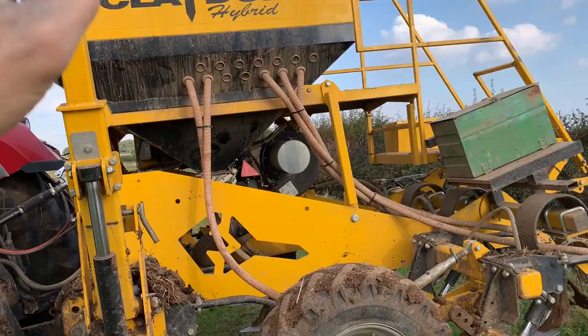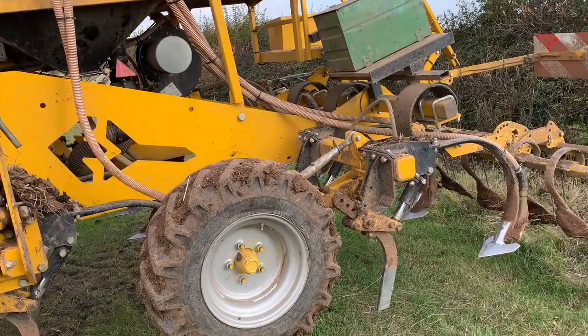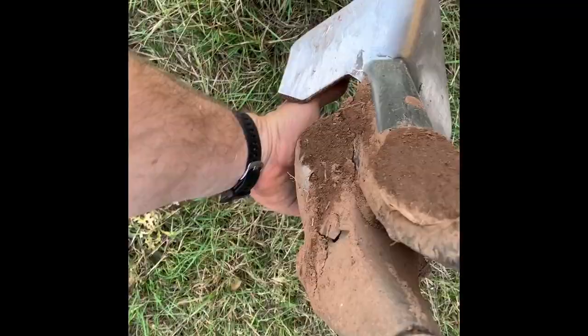Before we even think about drilling, what we have to do is make sure that the fan is blowing air out of these bikes and then down behind those shoes, because essentially if we're getting air behind those shoes it means the pipes aren't blocked up and the seeds are coming out. If we're not getting air we need to find the problem and fix it. I've checked all the coulters and they're all running fine, so that's great — we can crack on.